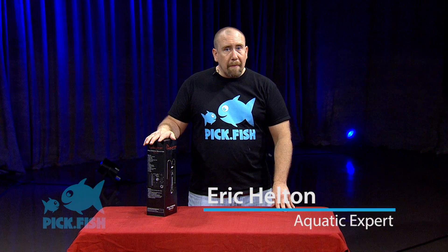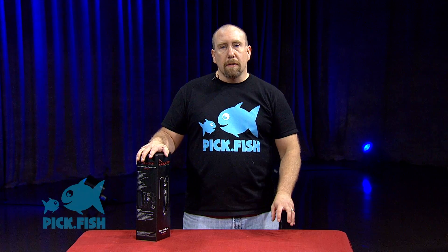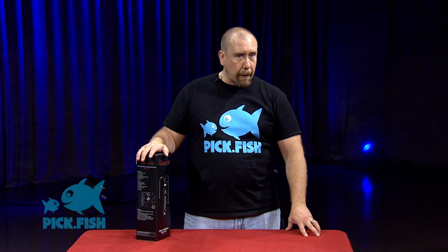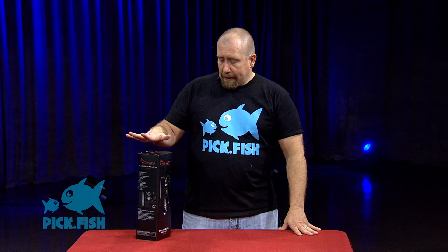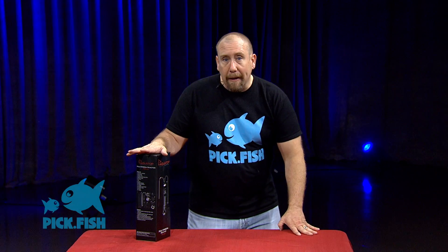This is an aquatop media reactor. Media reactors are a way to incorporate various medias into your saltwater aquarium to help with certain functions in a convenient way. They usually fit down in a sump, or they can also hang on the tank depending on the make and model.